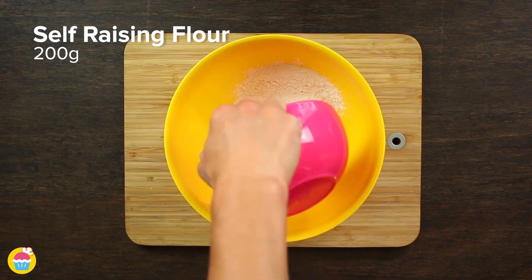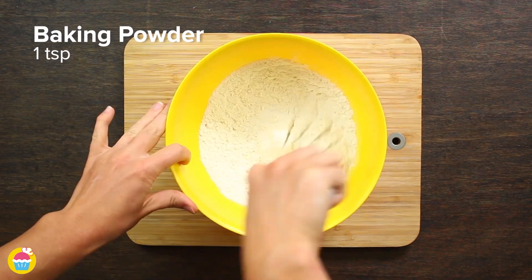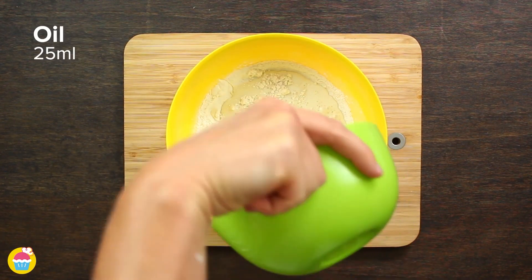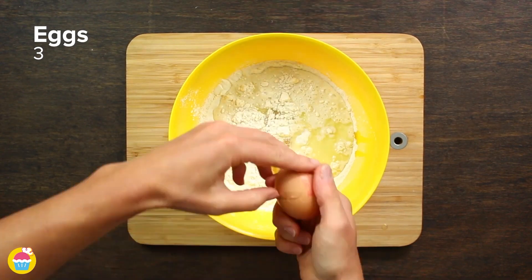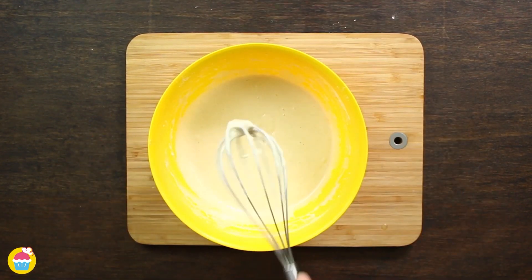Hack number three: unicorn pancakes. Add 200 grams of self-raising flour, two teaspoons of caster sugar, and one teaspoon of baking powder to a bowl. Mix them up with 300 millilitres of milk and 25 millilitres of oil. Don't forget your eggs — three of those. Whisk it all up together. You've got your pancake mixture, super easy.